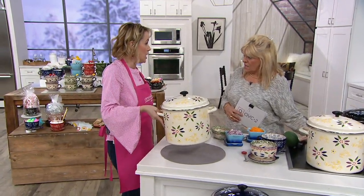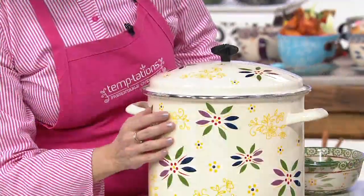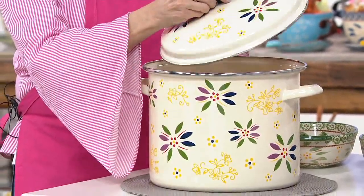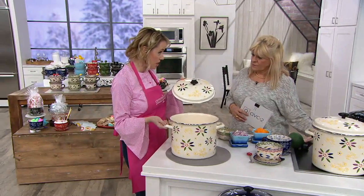I can pick this up with one hand. This is like your grandmother had, with that beautiful screen printing right there of the Old World and the Floral Lace mix. This is the confetti. Look, even the top right there — we do that gorgeous finial. Helper handles on the side.